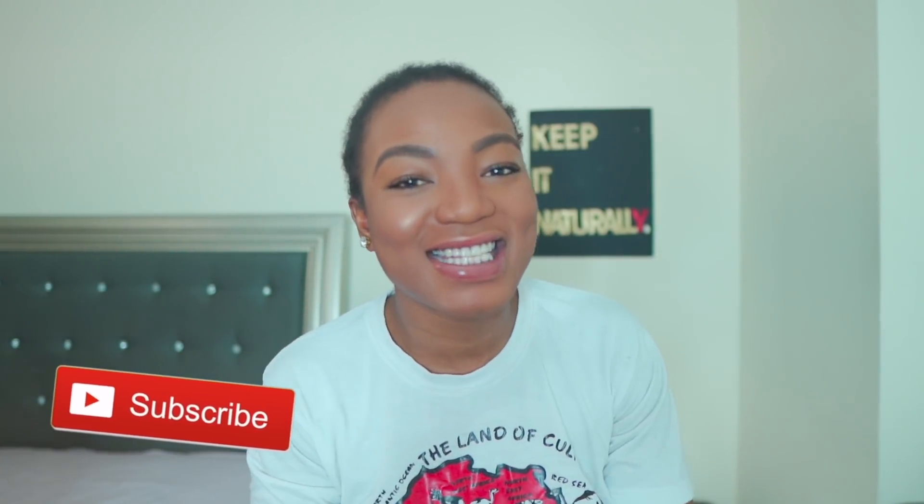Hello kinfolk, welcome back to Naturally Philo. If you're part of the kinfolk, make sure you hashtag kinfolk in the comment section. Thank you so much for joining me today. I'm about to see how I look with straight hair — I'm excited because I haven't straightened my hair since I've been natural. I've been natural for five years. Tell me in the comments how long you've been natural. I'm not trying to straighten my natural hair anytime soon, so shout out to my first wig.